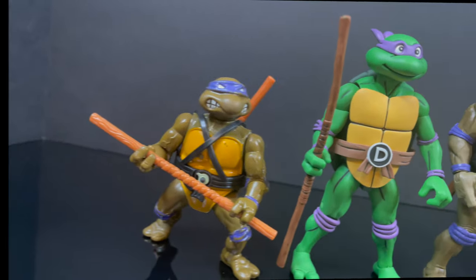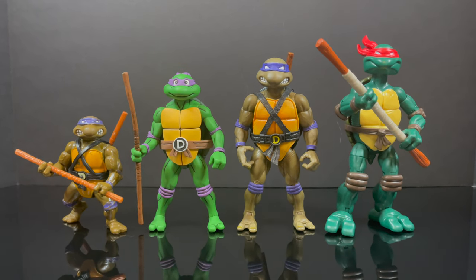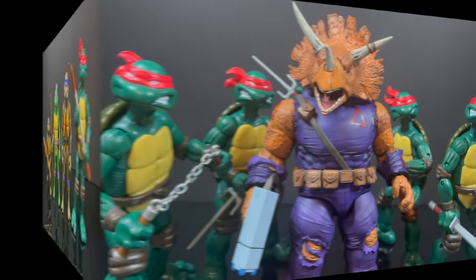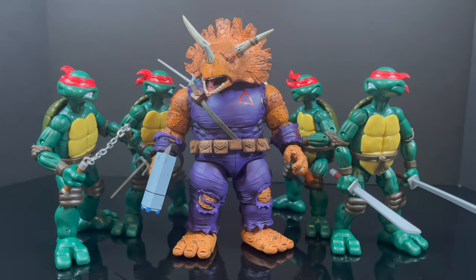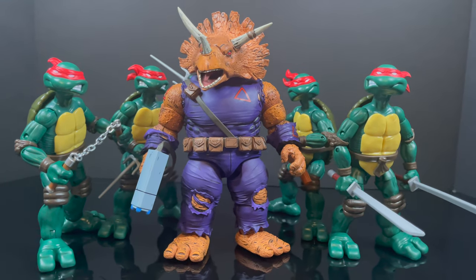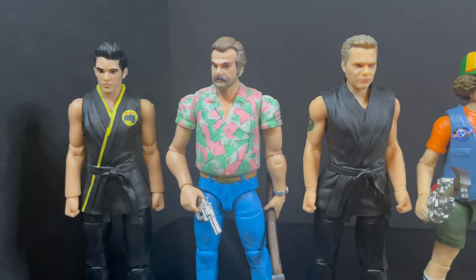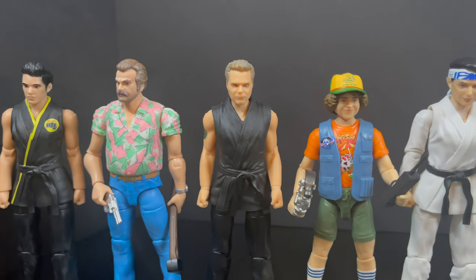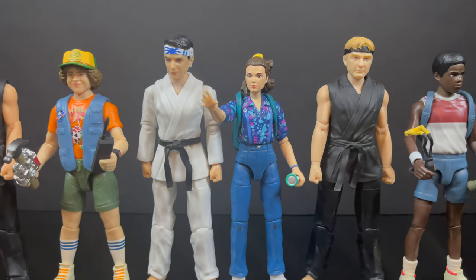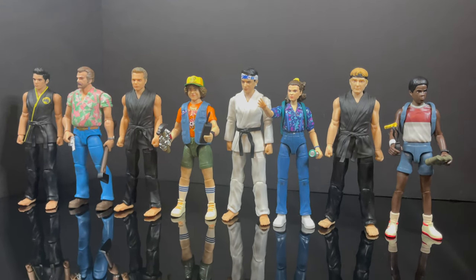Just to show you scaling, you've got the new Donatello compared to Playmates, NECA, and Super 7 — the new Playmates are definitely the tallest of the bunch. They can kind of work with other companies' figures, namely the Triceraton, which at least sort of fits. And if you've been collecting all the weird mashups — I haven't gotten the Street Fighter ones and I'm not sure I will — at least here's some Netflix team-up action with Cobra Kai and Stranger Things mashed together if you ever wanted to do that.